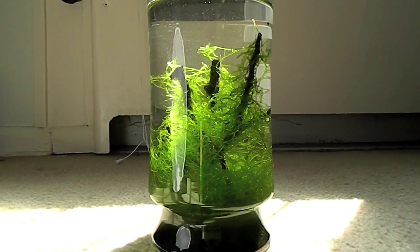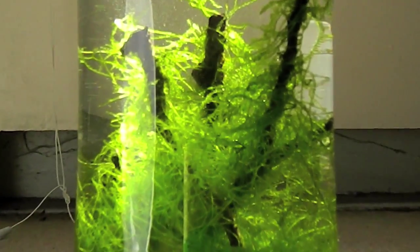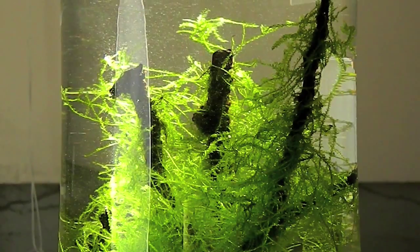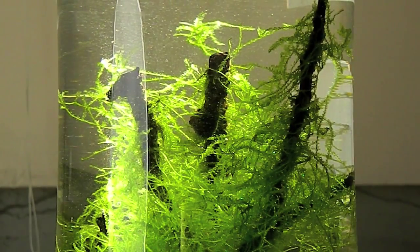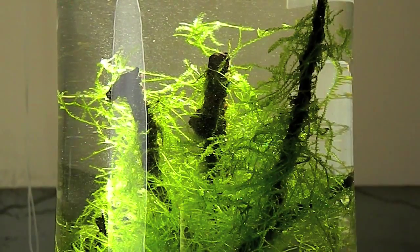Lighting wise, Java Moss is not needy at all. It can adapt to any kind of light. So it's perfect for beginners, or for people who are too busy for planted tanks or planted vases. For Java Moss, there's no need to have any artificial lighting.